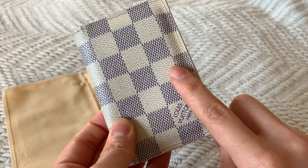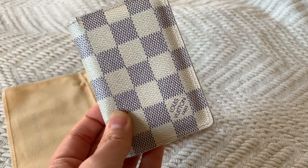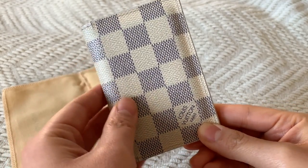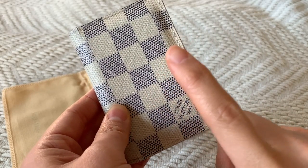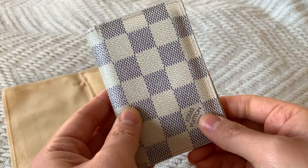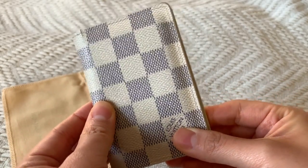I believe this wallet is still available on Louis Vuitton, but it's currently only listed under the Men's Small Leather Goods section. They have discontinued it for the Women's section, and the Damier Azur print has also been discontinued, I believe. That makes me very sad, but I'm very happy that I do have mine.